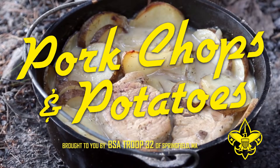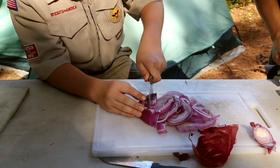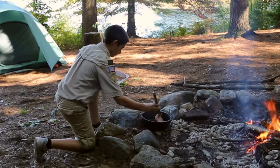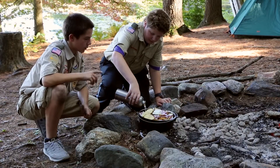Pork chops and potatoes. To make this, peel and slice six potatoes sliced thin. Slice one onion. Pour a thin layer of oil in the Dutch oven and heat. Brown six pork chops. Pour two cans cream of mushroom soup over the top, and a half cup of water.